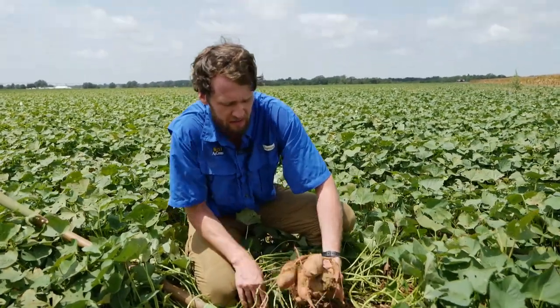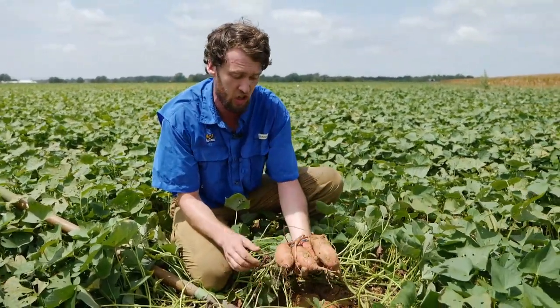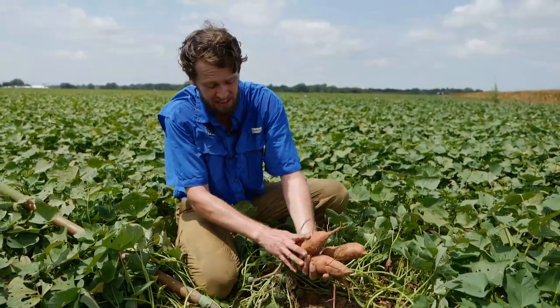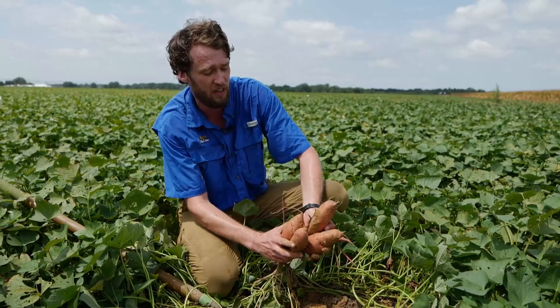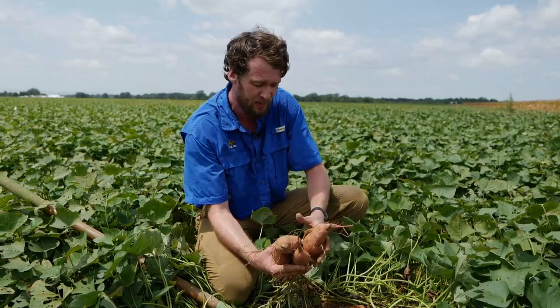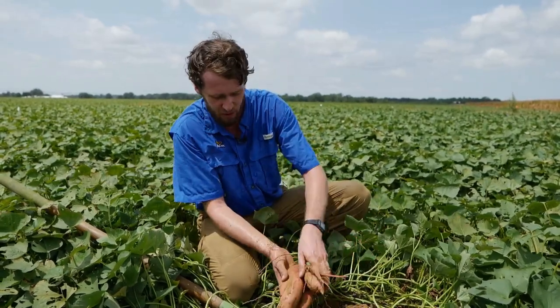One symptom we see with reniform nematode on sweet potato is cracking — it predisposes some varieties to cracking. We evaluate percent cracking and how different nematicides impact that. These sweet potatoes are looking pretty good, and we're interested in quantifying the yield benefit of nematicide application and the level of nematode suppression achievable at LSU AgCenter. We want to thank the Louisiana Sweet Potato Commission — without their funding, we wouldn't be able to set up the trials we have here today.